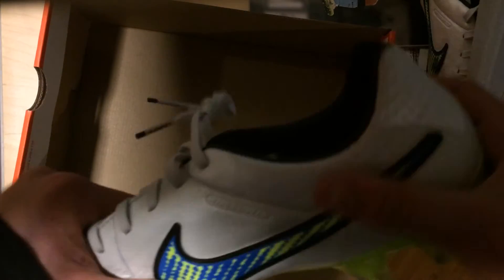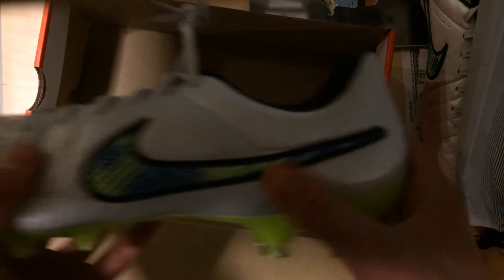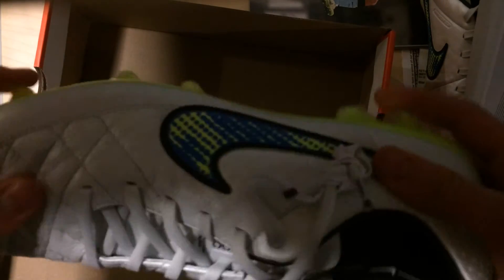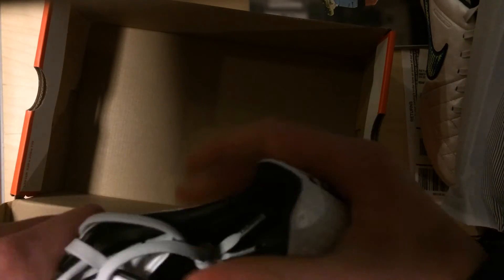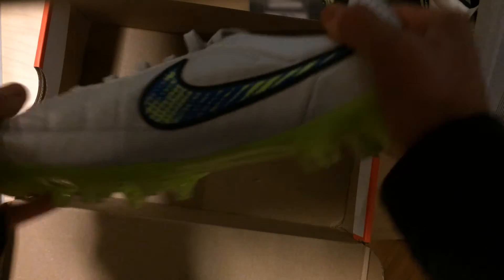We won't be able to test these out until spring because in Chicago it is very cold with lots of snow on the ground, so we have no access to fields. You won't be seeing these until around springtime, or when it warms up a little bit.